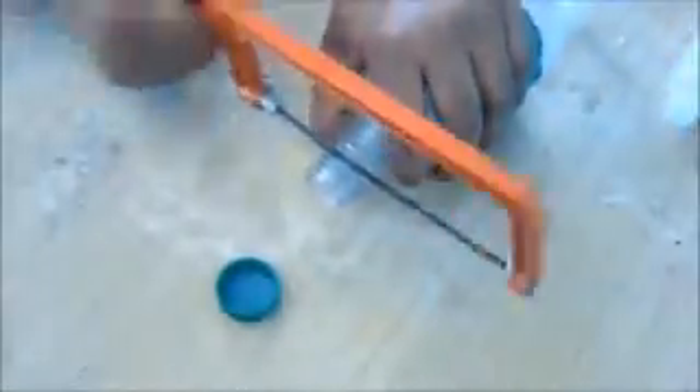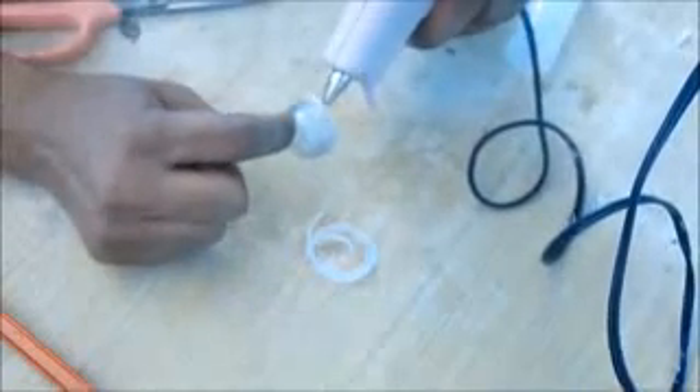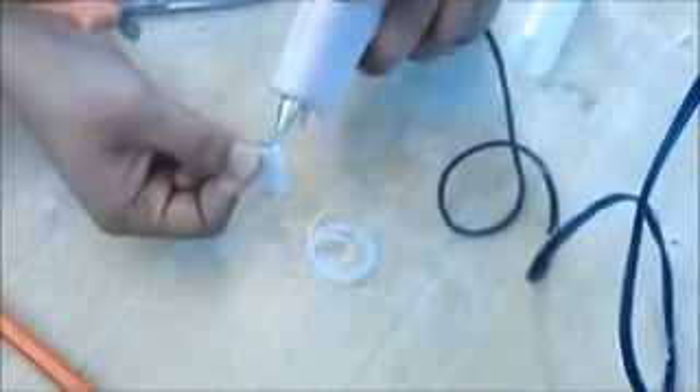Take a small plastic bottle to make the body of the submarine. Cut the back side out, then cut the threaded neck part of a cold drinks bottle. Shape the back of the plastic bottle and glue the neck part as shown in the video.